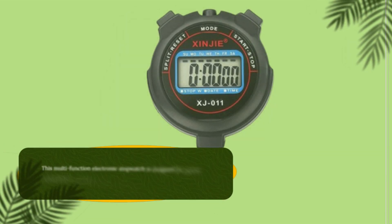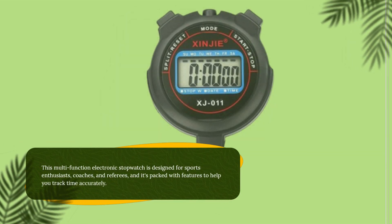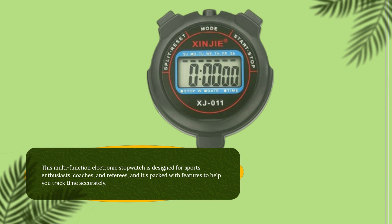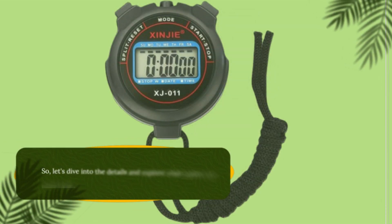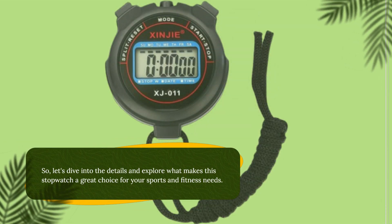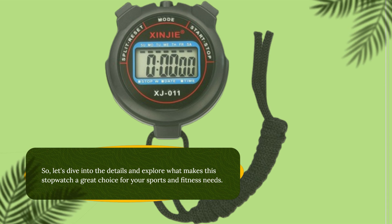This multifunction electronic stopwatch is designed for sports enthusiasts, coaches, and referees, and it's packed with features to help you track time accurately. Let's dive into the details and explore what makes this stopwatch a great choice for your sports and fitness needs.